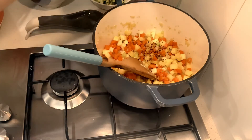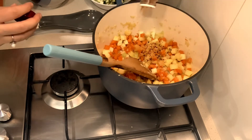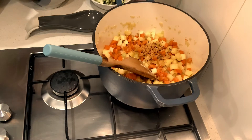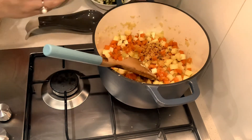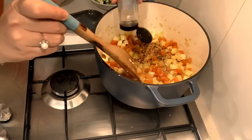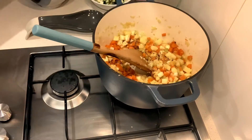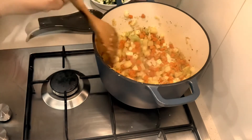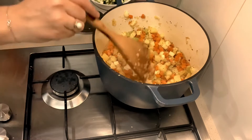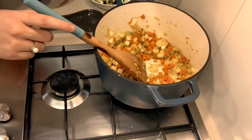I've added some all-purpose seasoning which is salt, pepper, and paprika, some dried Italian herbs, and also some lemon pepper. Now I'm going to add the rest of my vegetables before I put in my stock.